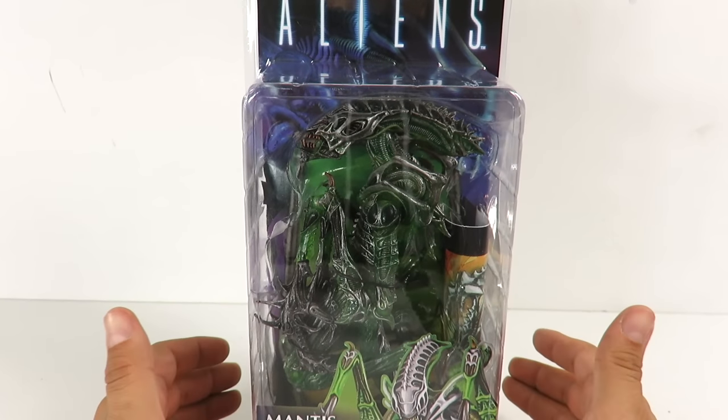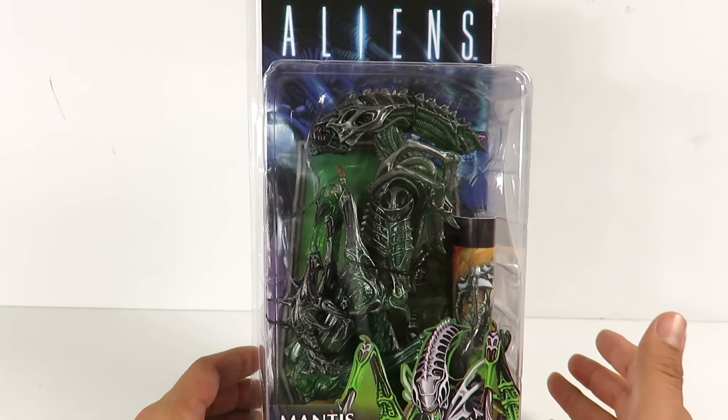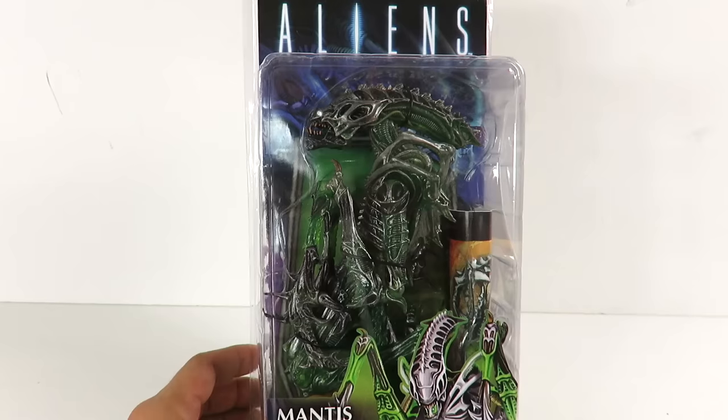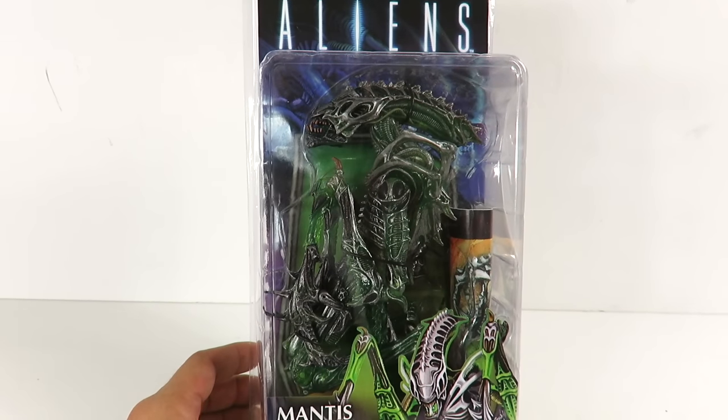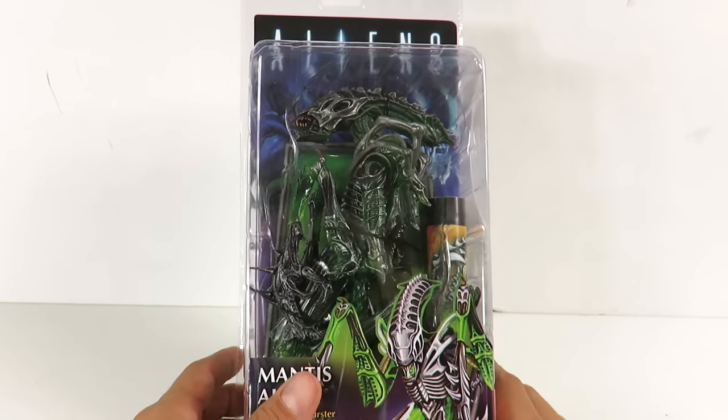What's up guys, Sahama back with another NECA Aliens figure review. This is the last one of the three that just came out, and I did pick these up from Nora from Best in Collectibles. If you guys are local, you can go over there and hit her up, let her know that I sent you. Otherwise, you can go to BigBadToyStore.com — click the link in the description.